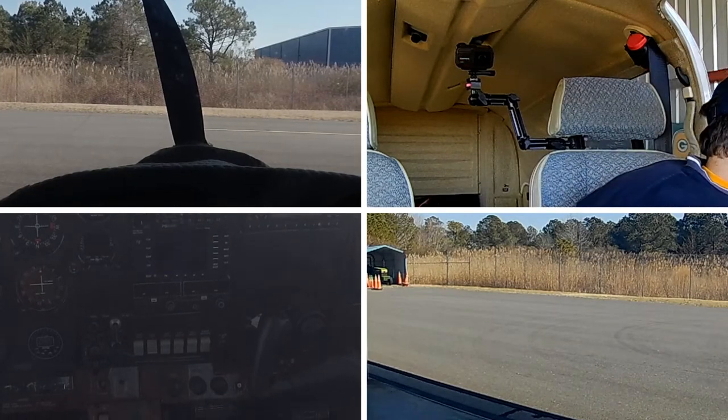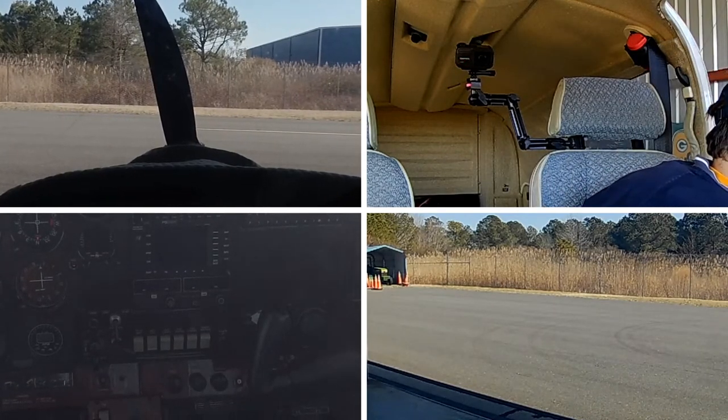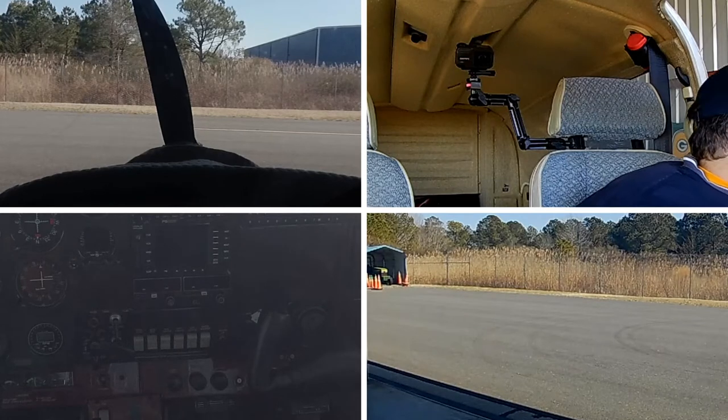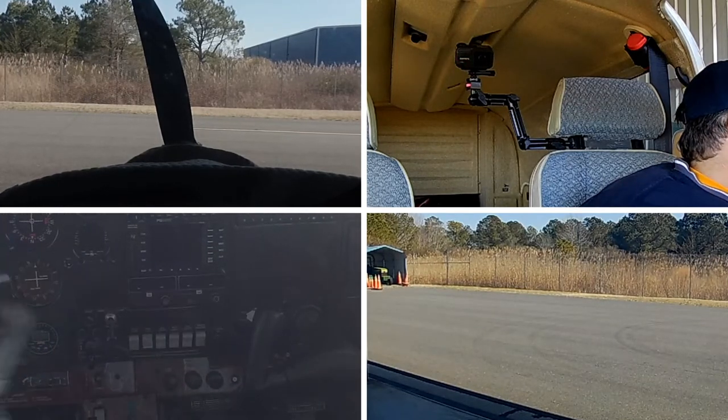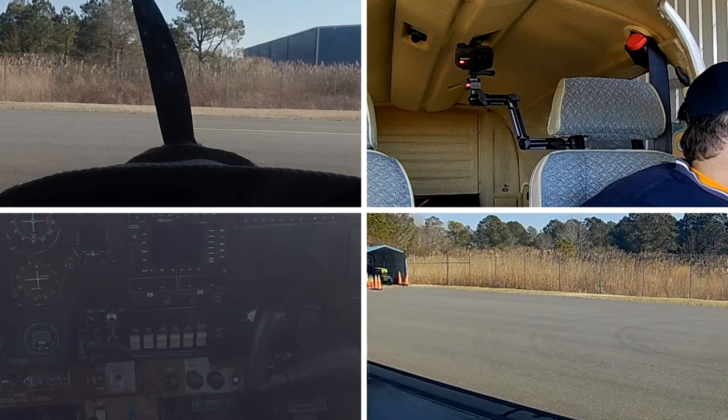Hi and welcome to our flying adventures — it's all about the journey. Today I just wanted to respond to a lot of the questions I had about camera mounting equipment and the different video cameras that I use.